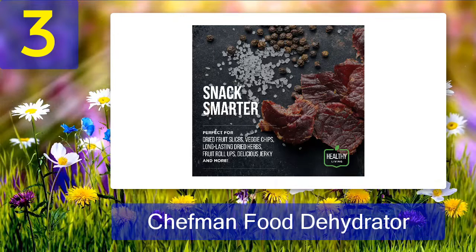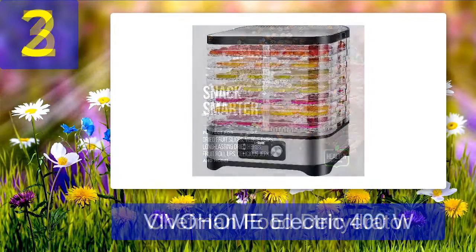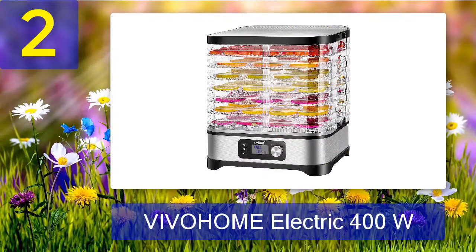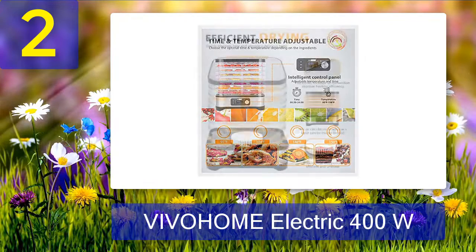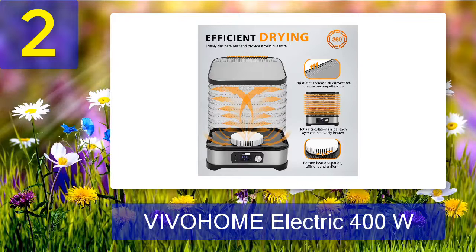Coming in at number two: Vivahome Electric 400 Watt. This food dehydrator from Vivahome comes with eight large-capacity drying racks that are suitable to hold almost all kinds of food items, creating uniform drying. It is suitable for drying vegetables, fruits, meat, herbs, mushroom, fish, jerky, and other homemade food. Besides that, it can also be used to make chews and treats for your furry friends, making it the best food dehydrator for dog treats.